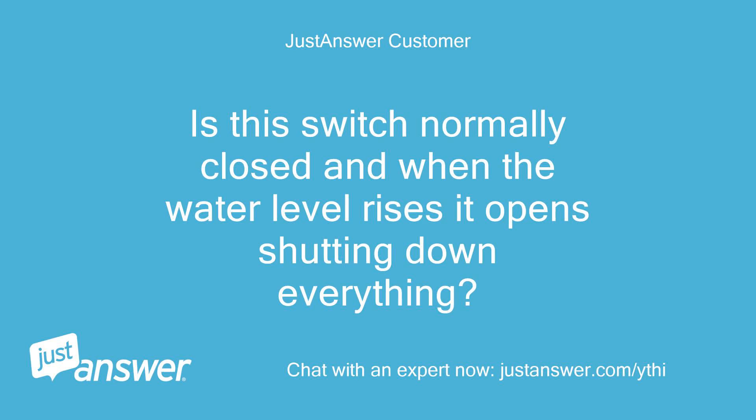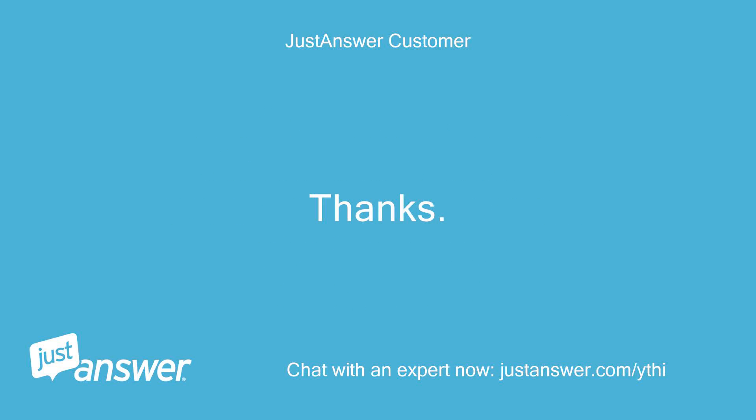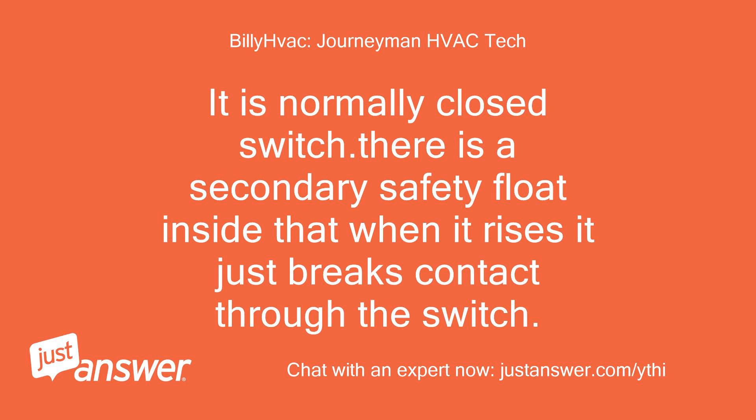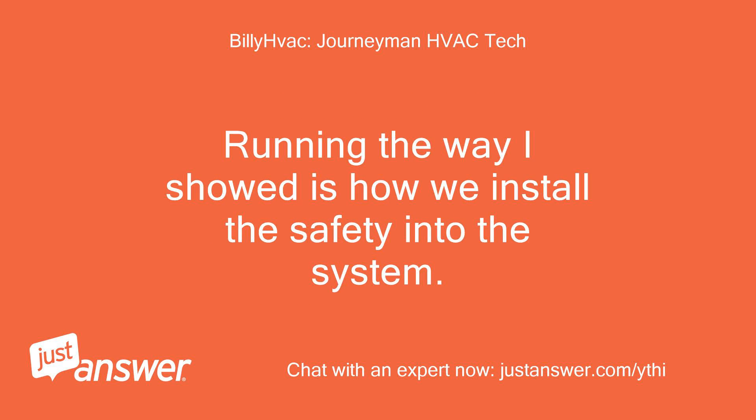Is this switch normally closed, and when the water level rises it opens, shutting down everything? Thanks — I was thinking it was more complicated than it is. It is a normally closed switch. There is a secondary safety float inside that, when it rises, it just breaks contact through the switch. Running it the way I showed is how we install the safety into the system.